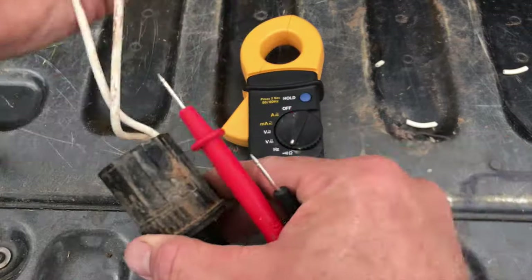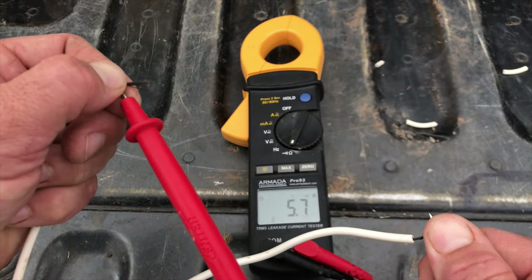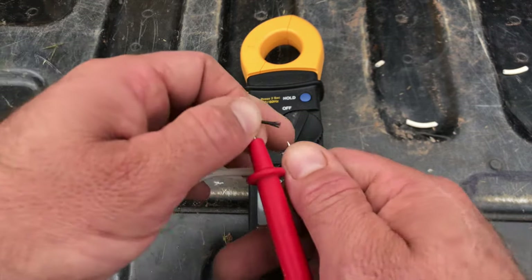Now I'm going back to the bad one to show you the difference. See that? It's jumping all over the place — this solenoid is bad.